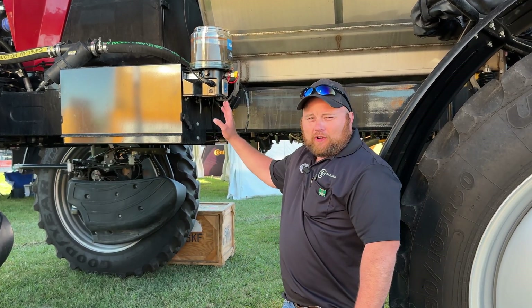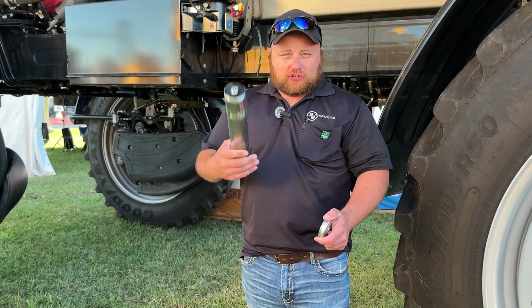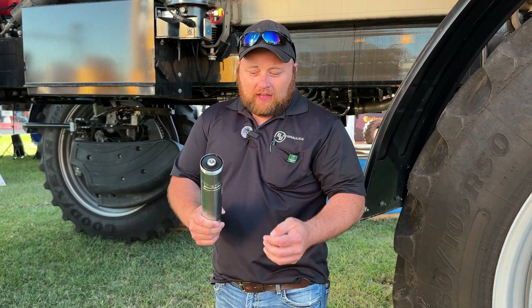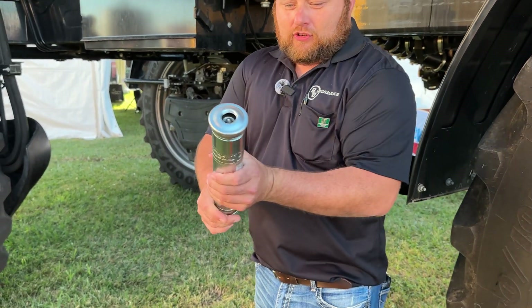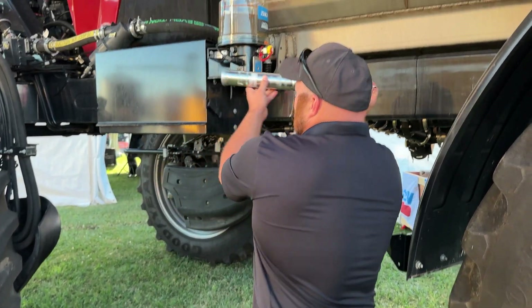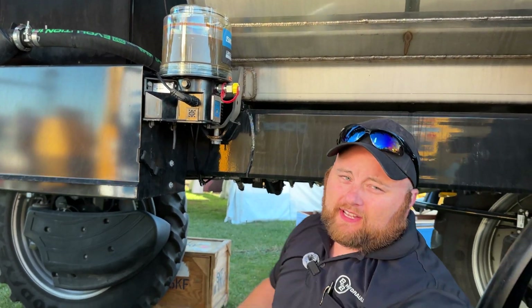So you're probably wondering, how do you fill this pump? Well, every installation also comes with one of these, which is the Lincoln Quick Fill. It takes a standard grease cartridge — throw it in here, screw this on, and it screws right in here. Push it in. It's that easy.